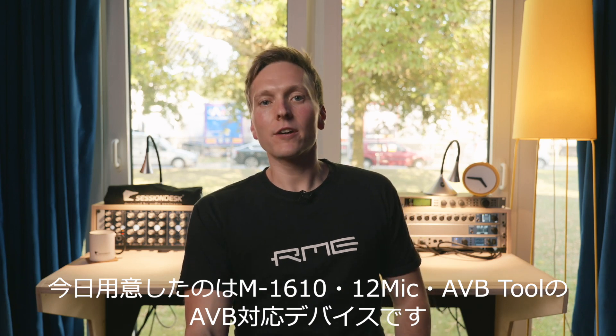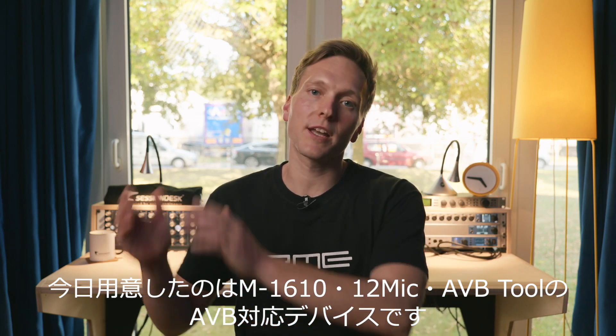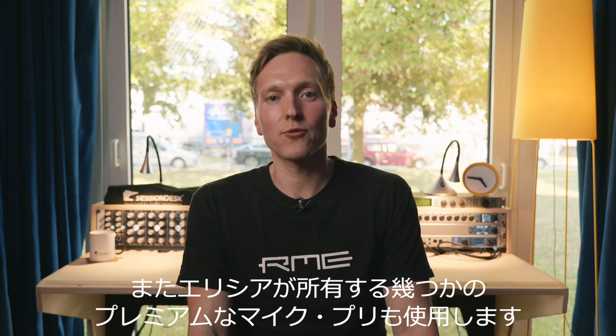What we prepared over here is a bunch of AVB capable devices. We have the M1610, we have the 12 mic, also an AVB tool, and we bundled that up with a Fireface UFX and also some nice microphone preamps from Elysia.